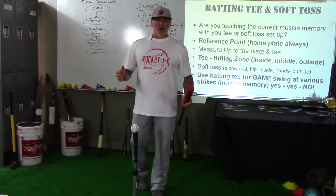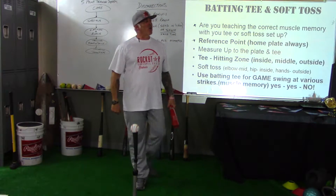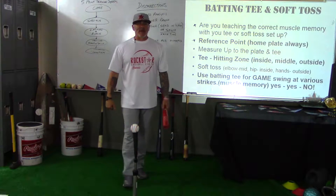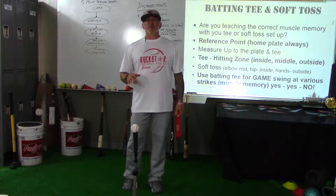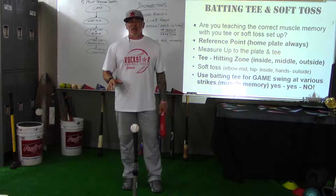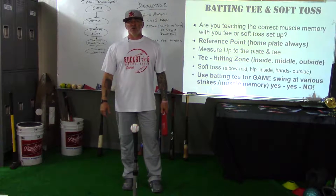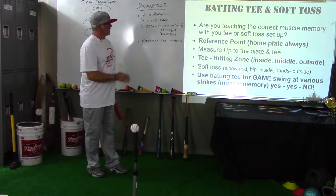Hey, it's Coach Pryor here in the Coaches Classroom. We're talking about the batting tee and soft toss. We talked about the phases and now we need to talk about how to execute and facilitate those drills correctly. Let's get right into the batting tee.